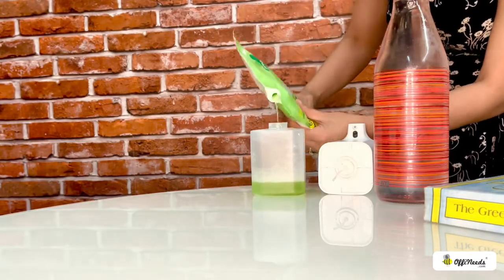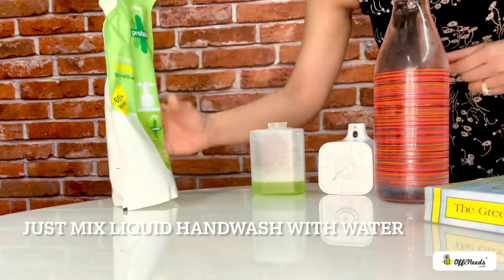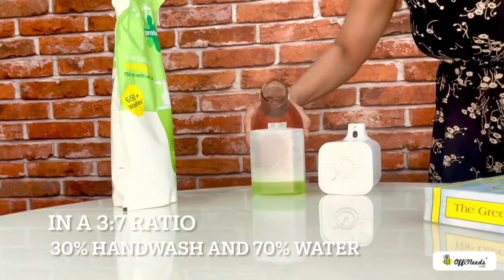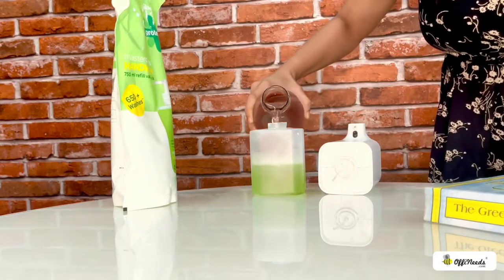You can use any liquid hand wash and mix it with water in a 3:7 ratio — 3 parts hand wash and 7 parts water. Before you refill,